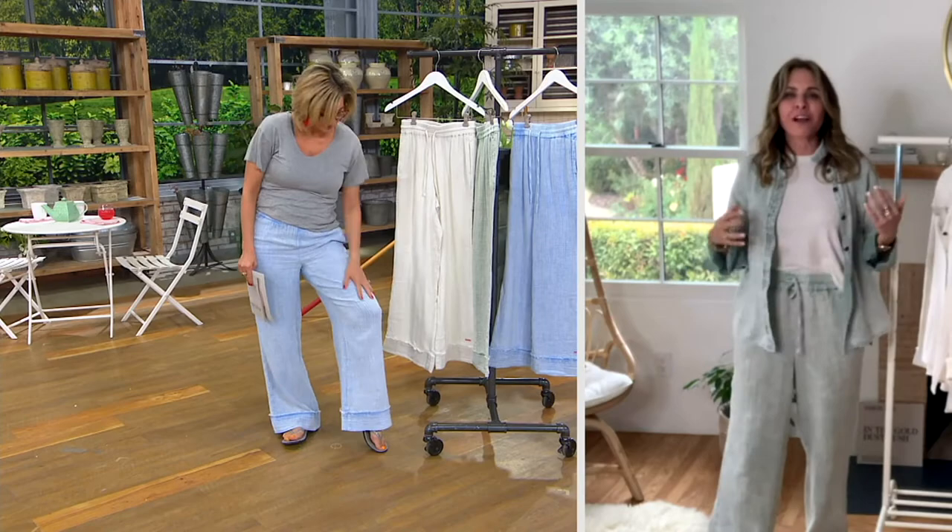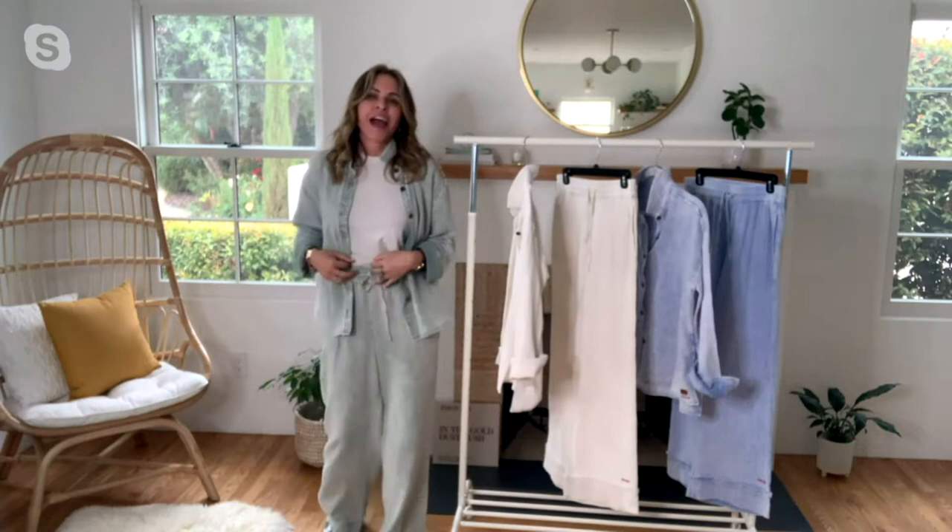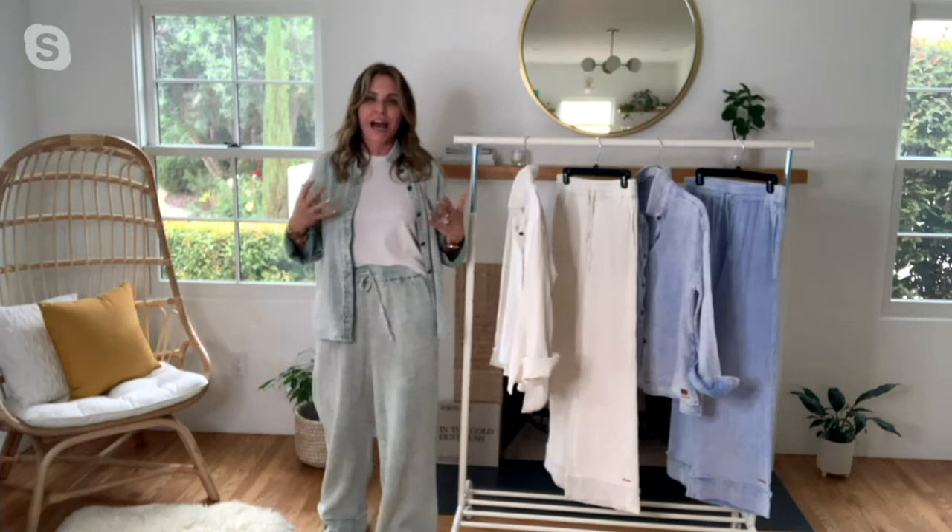I call it elevated loungewear. It's like a gauze, which is really, really trending now. I just love the pant — it's flowy, it's easy. And the wash — that garment dye that picks up the highs and lows of the cotton — the 100% cotton is amazing. And you've got to get it with the shirt. That says 'loved' in the back, by the way. Embroidered.